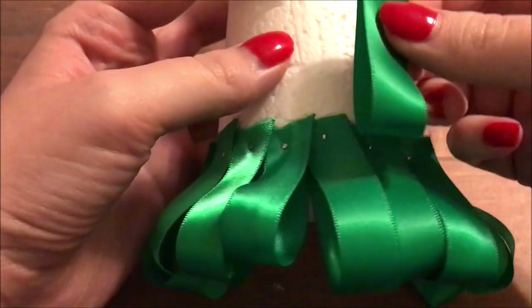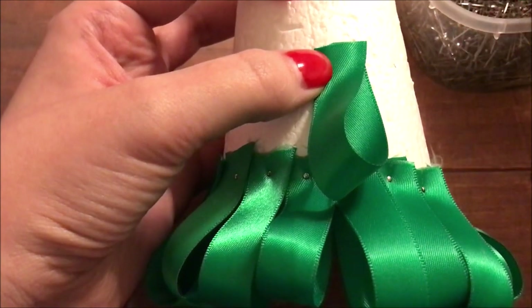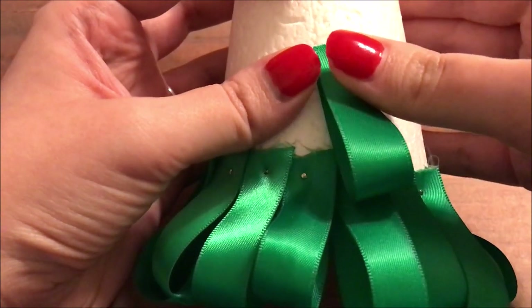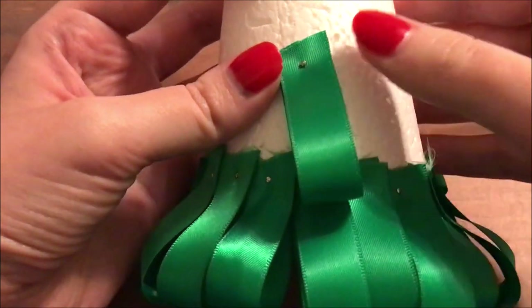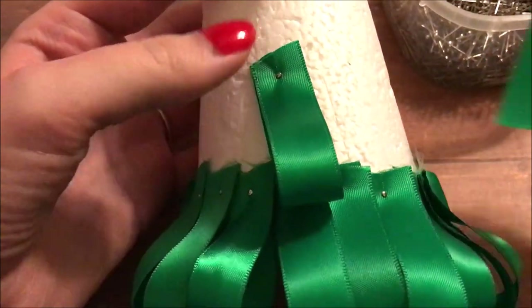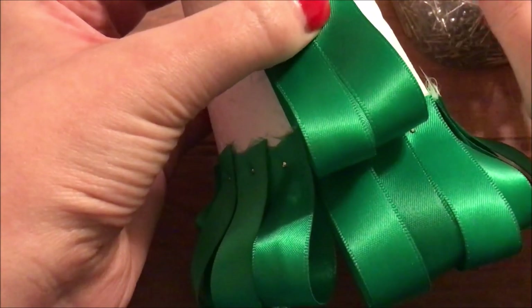On the next layer going up the tree, you'll notice that I have the bottom of the loop covering the previous little straight pin underneath it. We'll just repeat the process, go all the way around the diameter of the tree, making sure that the bottom part of the ribbon is covering the little pin underneath. All of these ribbons are the same length. When we get up to the top of the tree, you'll want to make your ribbons maybe an inch or so shorter, so they look more natural because the branches at the top are not going to be this long.